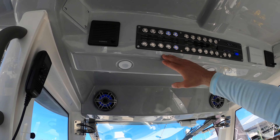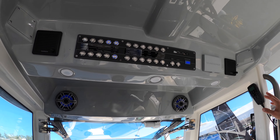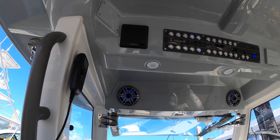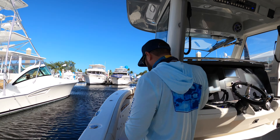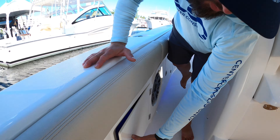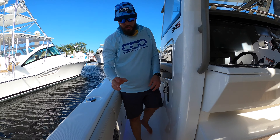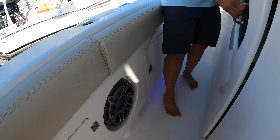Opening the hardtop, you'll notice Bokeh tech switching, SeaKeeper controls, and two Garmin VHFs — staying safe out there is absolutely important. There's also storage over here for fire extinguishers or ropes, plus JL Audio sound.